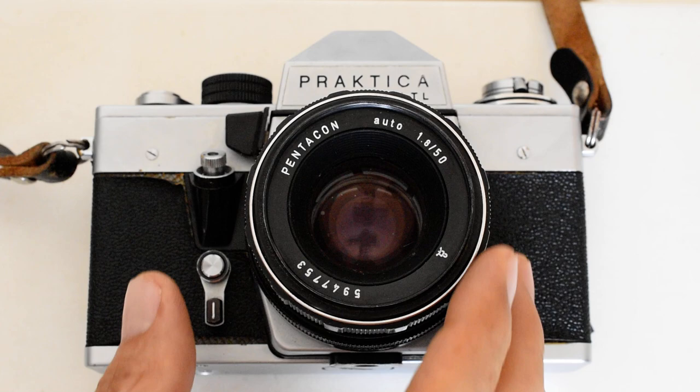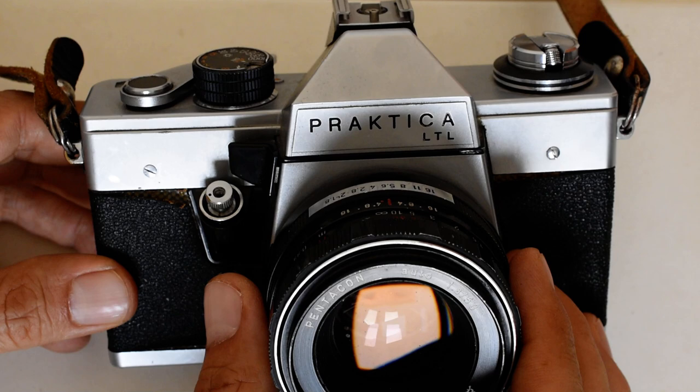Hello and welcome. Today we are going to load a roll of 35mm film into the Practica LTL 35mm camera.